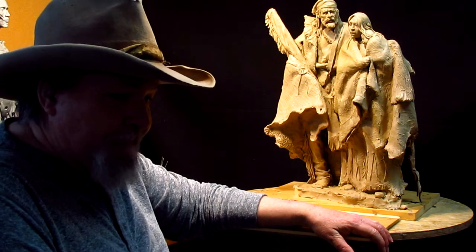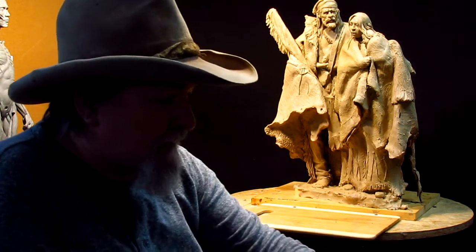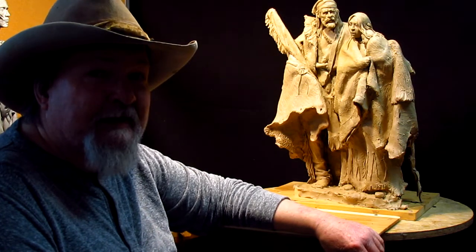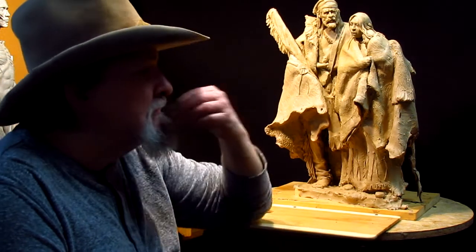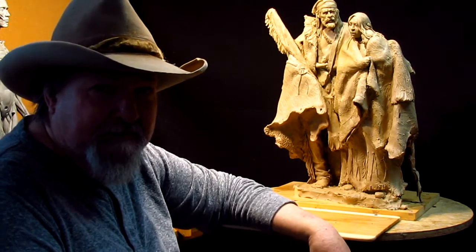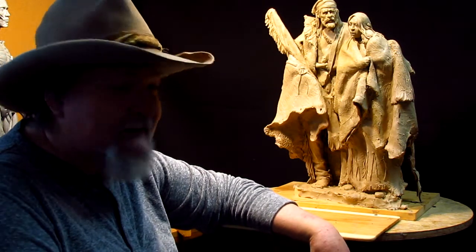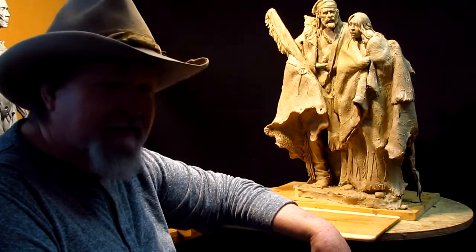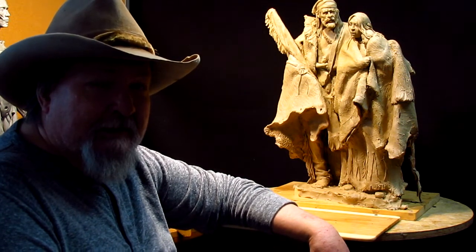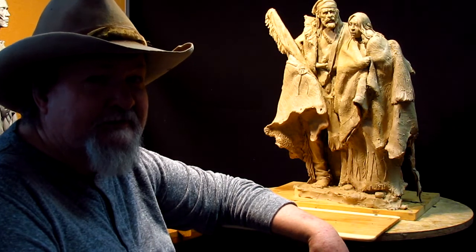Mentioning the instructional DVDs for these two — I have instructional DVDs on nine different subjects. So that's another seven DVDs on different subjects. If you're interested in learning how to sculpt, I've got over 50 years of experience that I've put onto those DVDs.